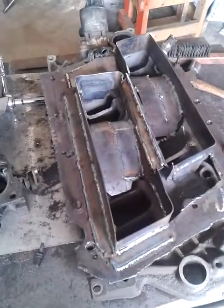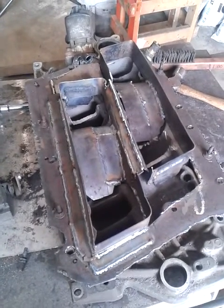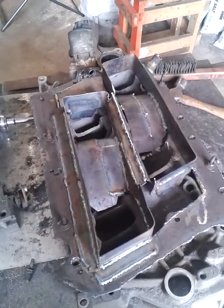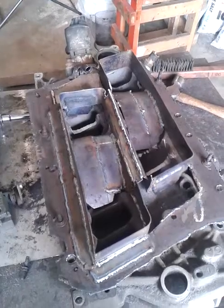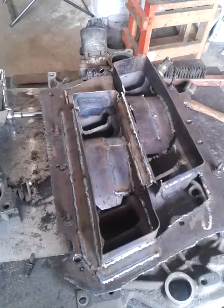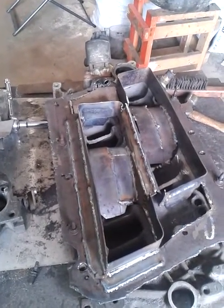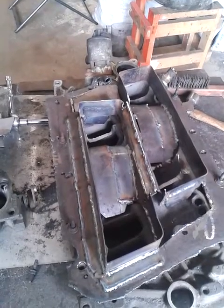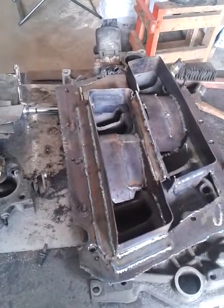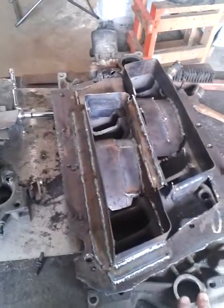Here's the intake manifold I'm working on for the heads I'm going to put on. The idea is putting 305 heads on a 350 small block Chevy engine, which should increase compression up to about 10 to 1 if everything is sealing properly. The engine has probably got 150,000 kilometers on it, so it might be a little lower than that, but that won't be bad because then I can run some pump gas instead of having to use 93 octane.